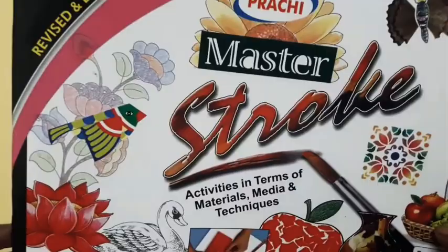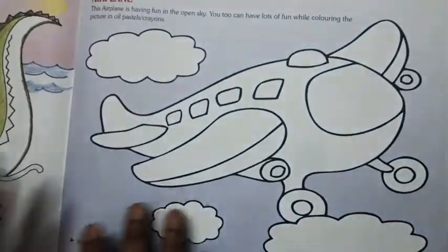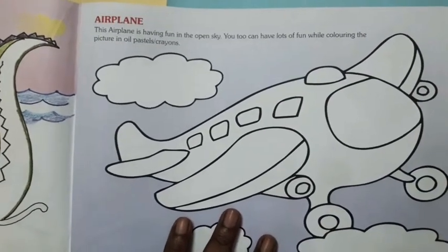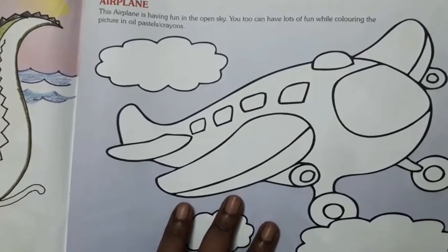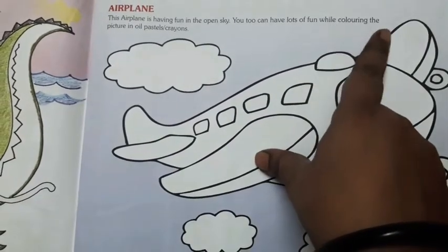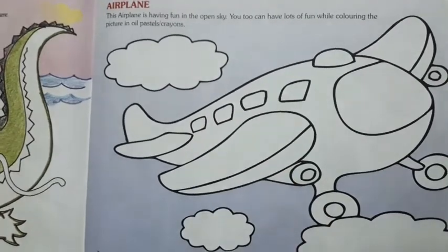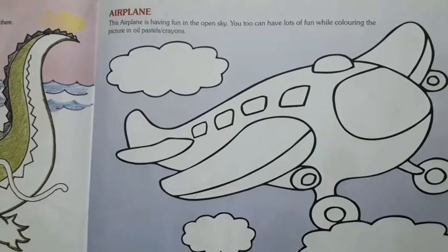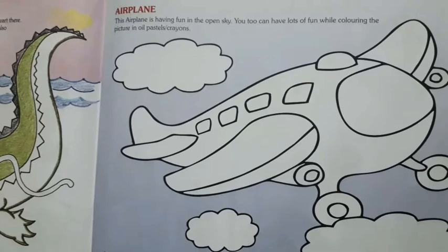This is the Master Stroke book. In this book, children, color the airplane. This airplane is having fun in the open sky. You too can have lots of fun while coloring the picture using oil pastel or crayon. So you can use pastels, oil pastels, or crayons to color the airplane.